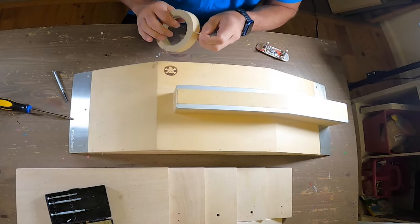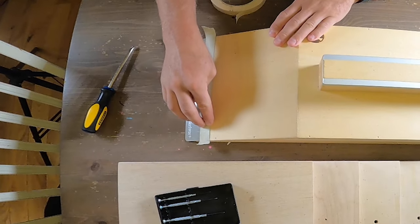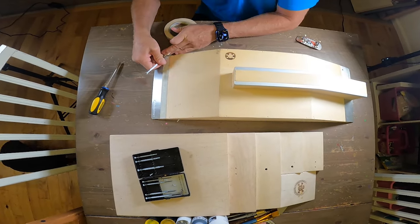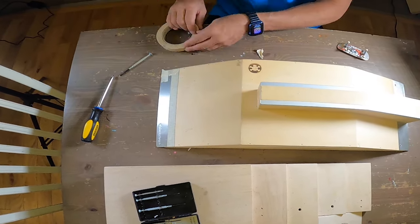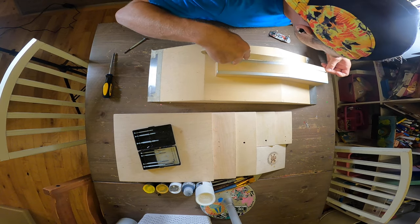After I update the base coats I'll probably end up painting a bunch of graffiti on these things — characters, tags, or whatever I do. But for now I need to mask everything off and then get to actually just laying down some base coats.